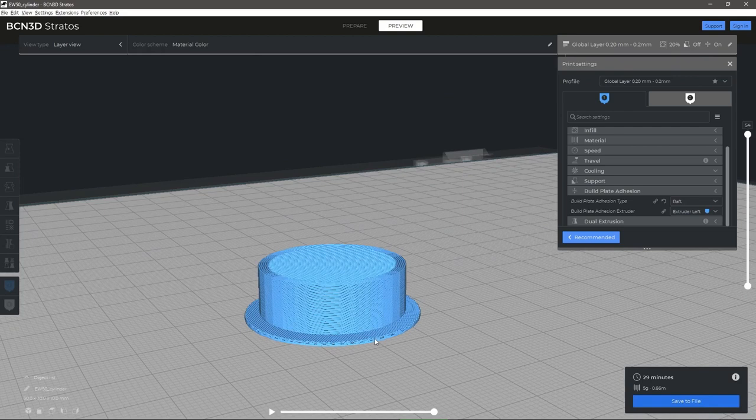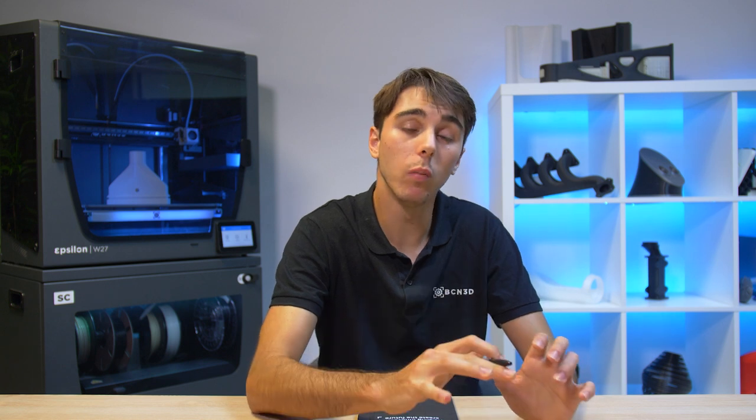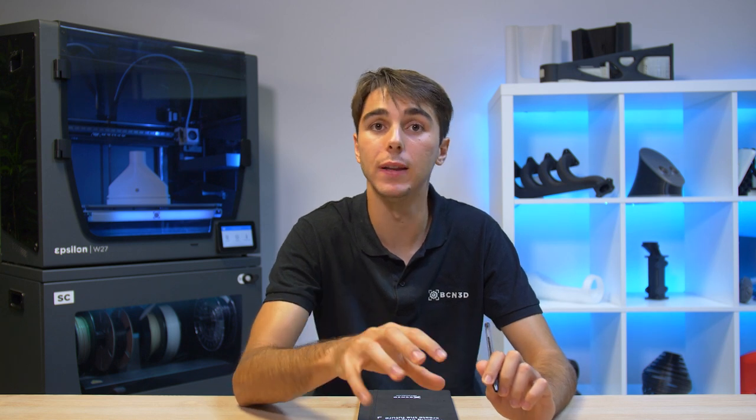Both rafts and brims are removed from the final object once it is done printing. These are especially useful when creating very small parts or parts that need supports on the very first few layers. They will both help anchor the print and allow it to adhere better. For PA, ABS, and PP — materials with a high shrinkage rate — there are a few tricks to avoid warping and cracking.